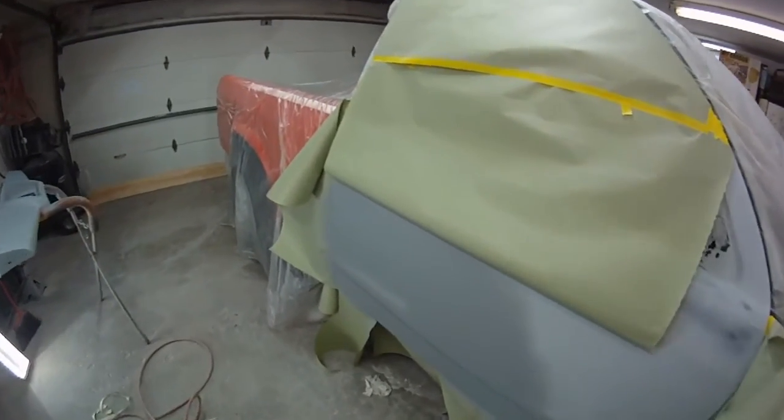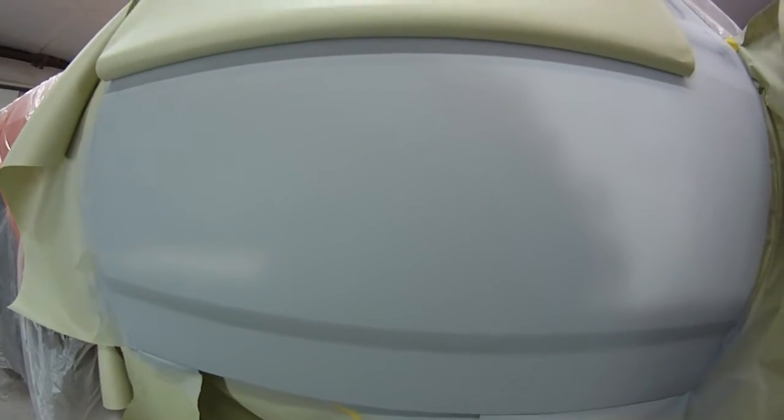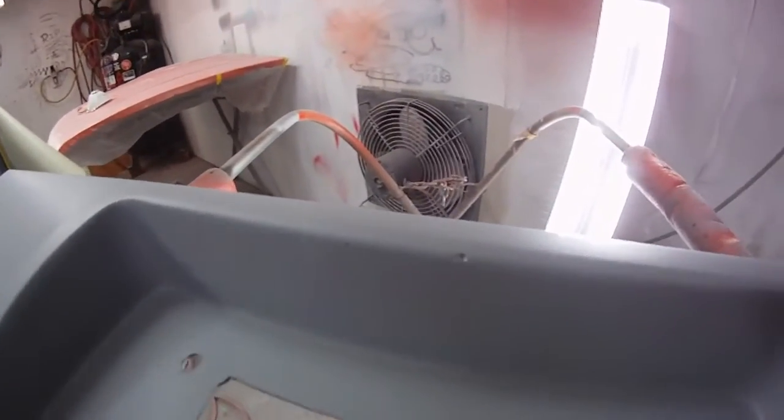Got everything primed again where I had spot putty on this door. Had quite a bit down here, a little bit up here. So I've got two or three coats of primer on that. Got this door jam primed where it was bare metal. Got filler primer on there. Got three coats of primer on this roll pin. And you can see I'm still going to have to come back and put some more spot putty in these little pin holes here and there.